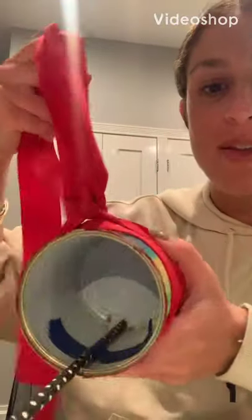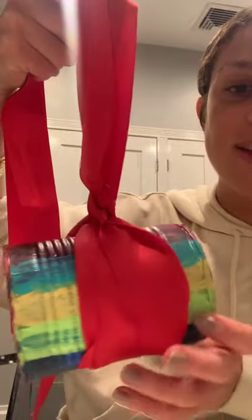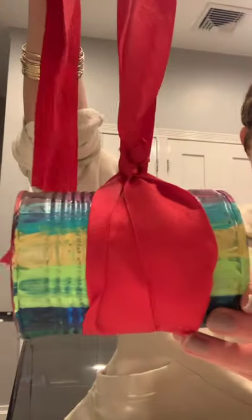Hi everyone! Today we're going to make a bird feeder that we're going to be able to hang outside our house and the birds are going to come and eat from it.